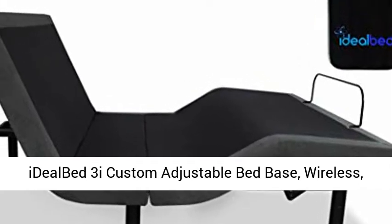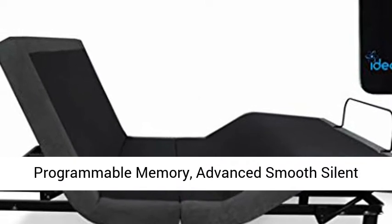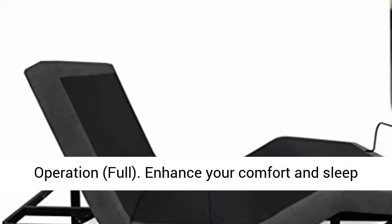Idleb 3i custom adjustable bed base: wireless, zero gravity, one-touch comfort positions, programmable memory, advanced smooth silent operation. Full.